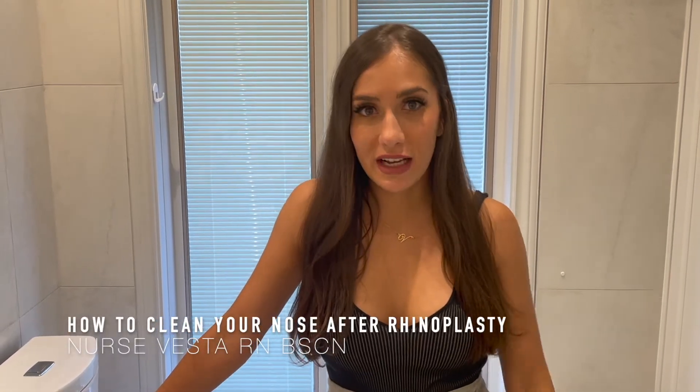Hey everyone, it's Nurse Vesta. Today I'm going to be showing you guys step-by-step on what to do when you're trying to clean your nose after a rhinoplasty.